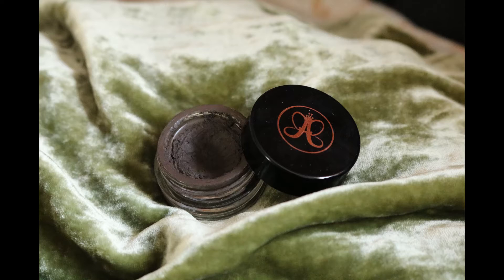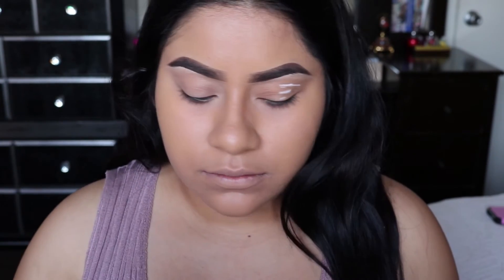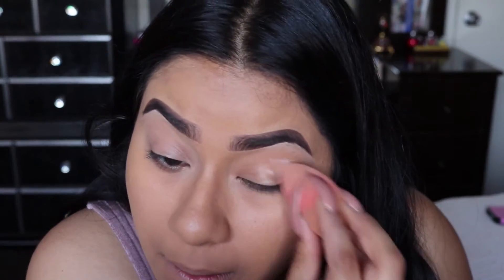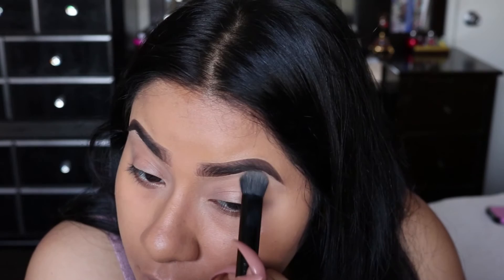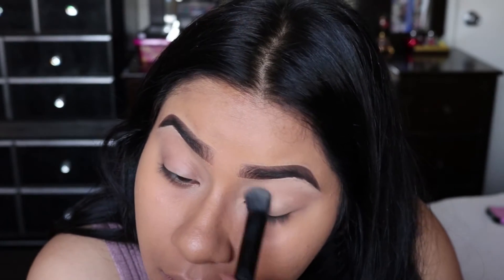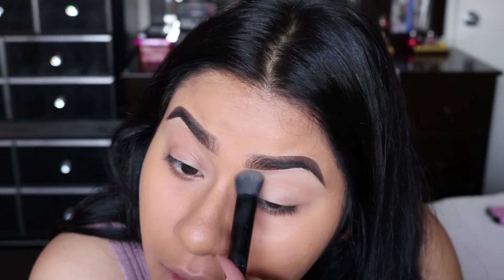For brows I'm going to use the Anastasia Dip Brow Pomade in dark brown — I'll go ahead and do that off-camera. To prime my eyes I'm going to use the Thank Me Later primer, then I'm going to go ahead and set my whole lid with a shade similar to my skin color.